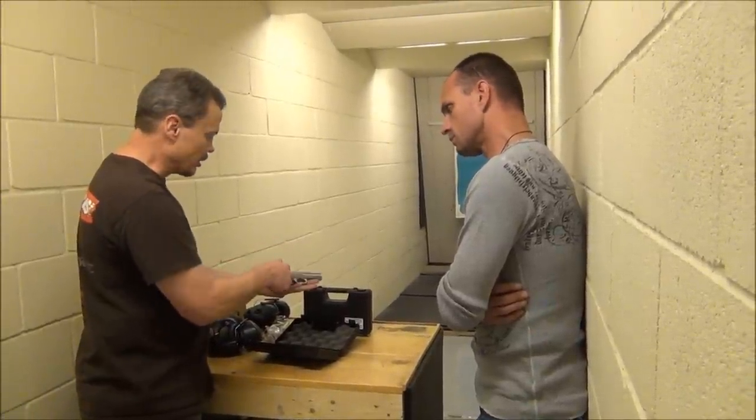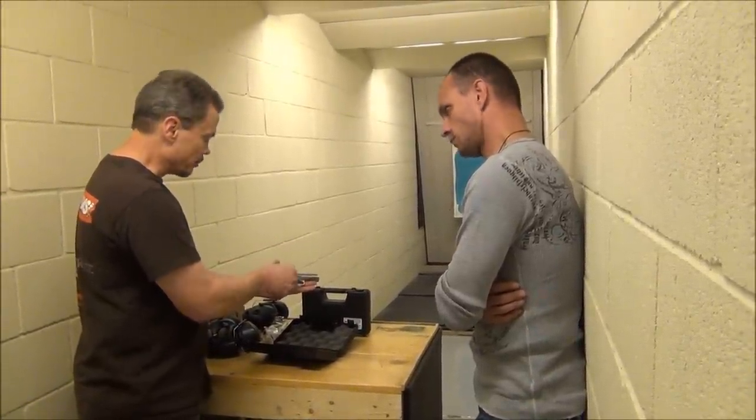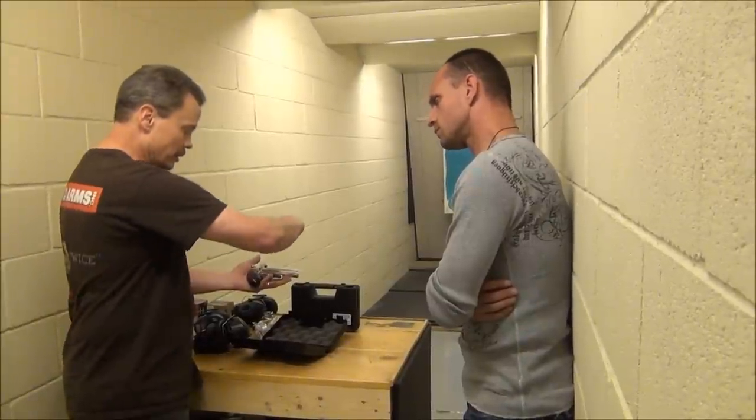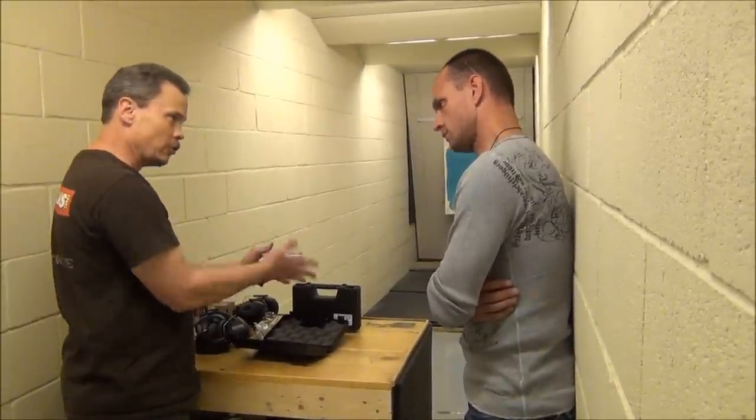Most derringers in a double barrel like this, they had the locking lever over here. You had to flip it all the way to 180 degrees, open the barrel, load it, close it, and flip it. So it was a two-hand operation.